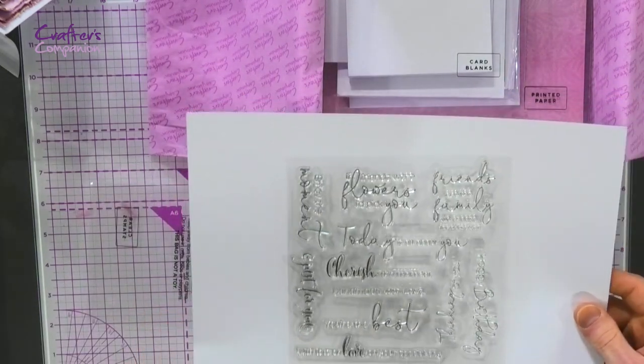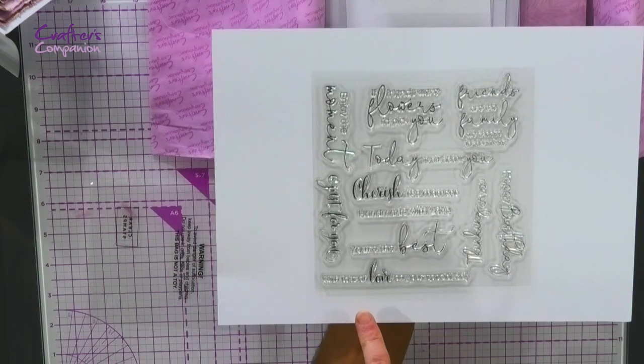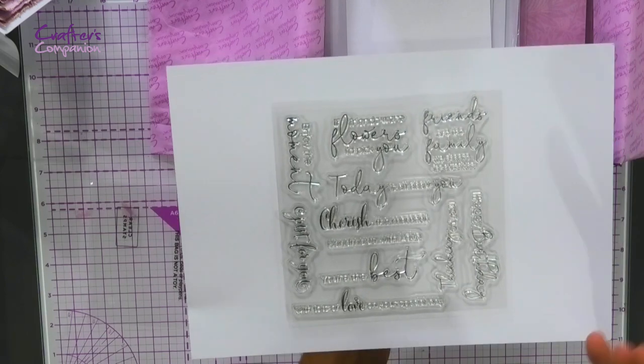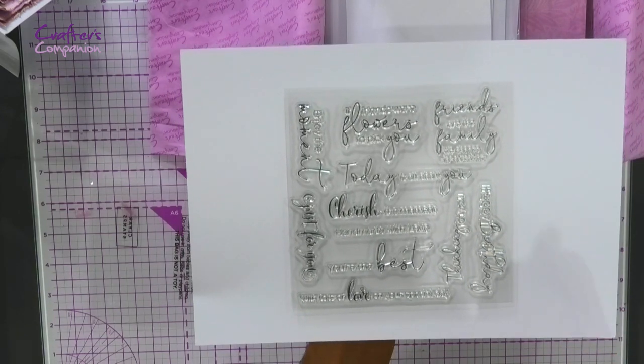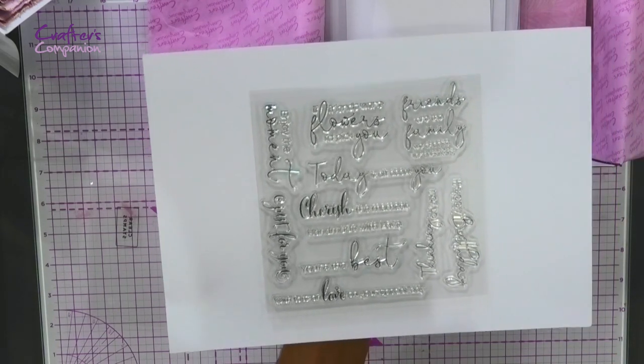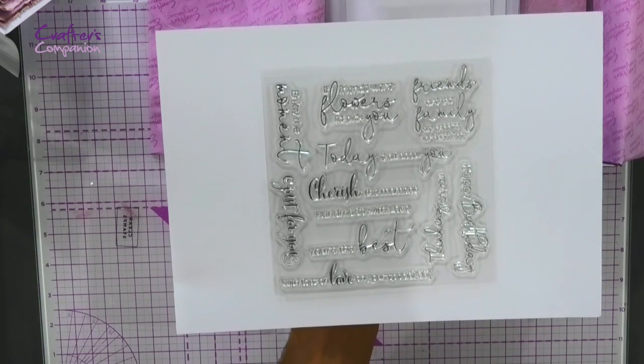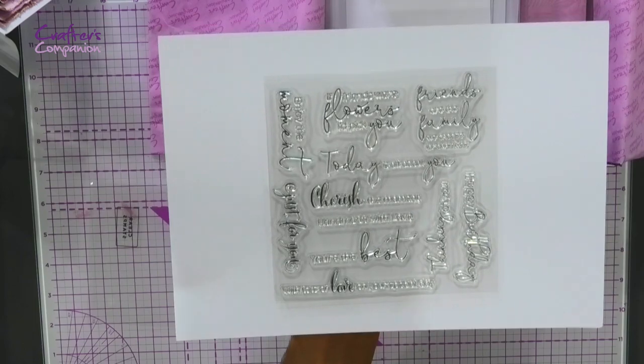You're getting things that say 'Today is all about you,' 'You're the best,' 'With lots of love on your special day,' 'Cherish the moment.' So many lovely sentiments there for friends, for family, for loved ones — just to let people know that you're thinking of them. These complement the actual decoupage dies and pads but can also be used on their own.